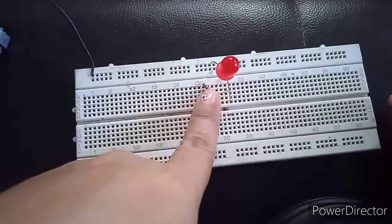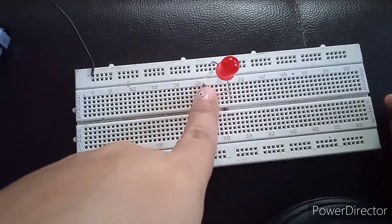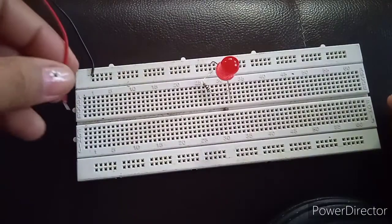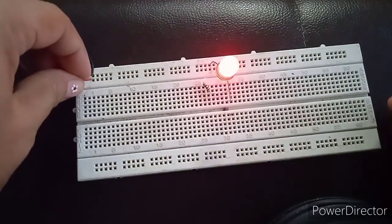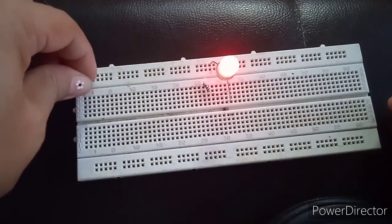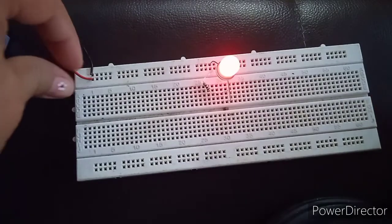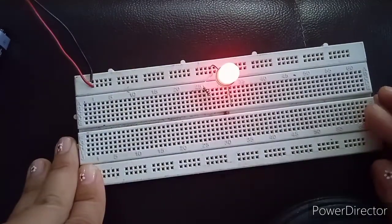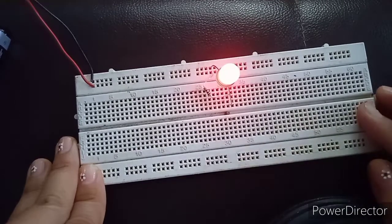As you can see, I tried to fold my resistor — there's no problem with that. This means that this is a closed circuit. There you go, guys — that is how you connect simple circuitry on your breadboard.